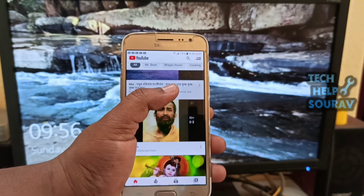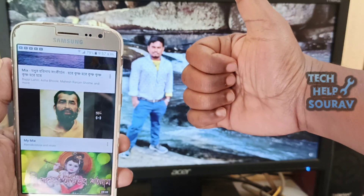If you liked the video, please share it and don't forget to subscribe to the channel. Thank you.